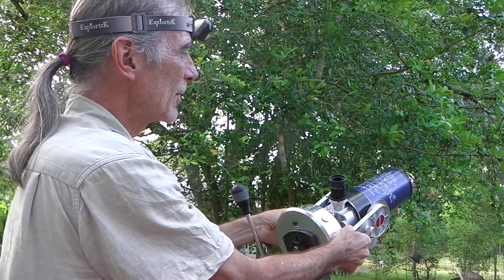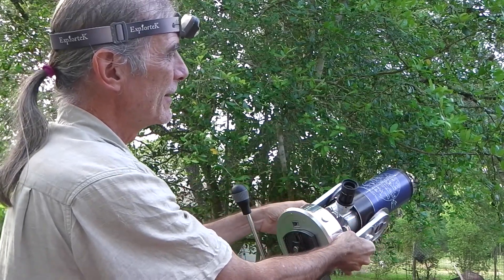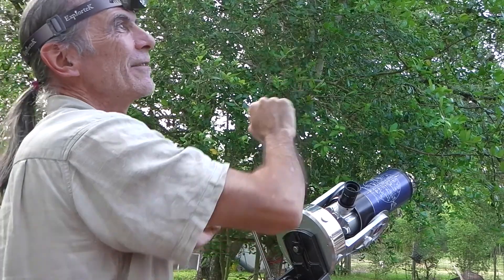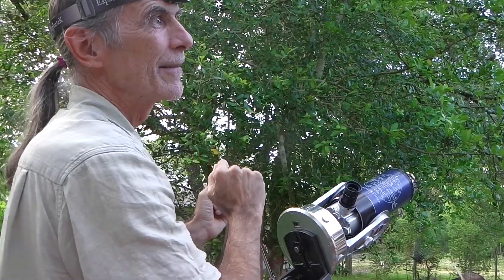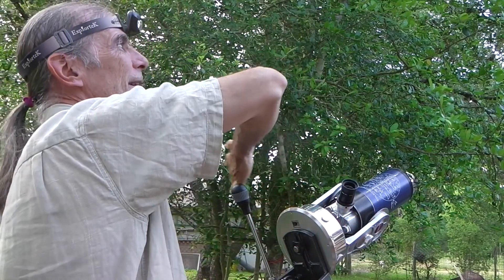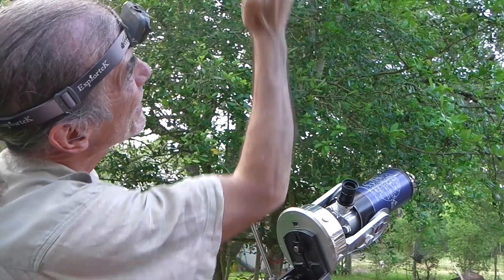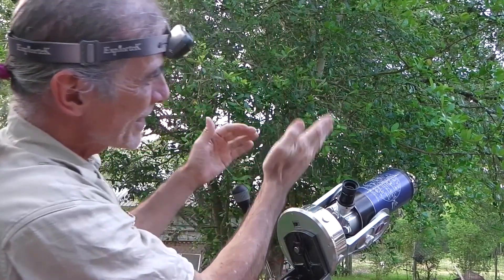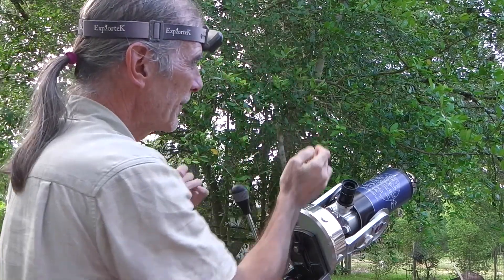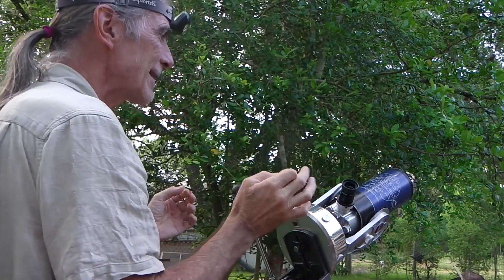And so we can rotate the scope without harming our declination. So you align your eyepiece with the clockwise end of either Cassiopeia or the Big Dipper — Alkaid on the end, or Epsilon Cassiopeia. Line up your eyepiece with that point. There is a line going through the celestial pole, and you've sighted Polaris — that will give you an excellent alignment.